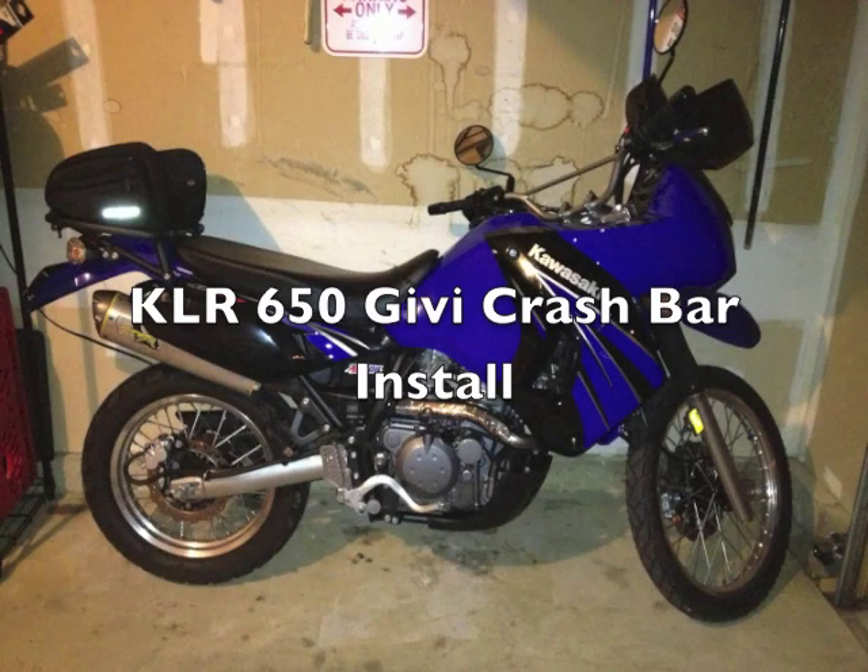Hi guys, it's MeeVanSlam and I am doing a video on the install of the GV Crash Bars on my new KLR650, or new to me anyway.